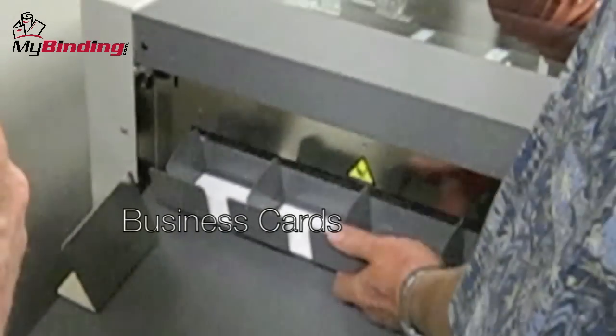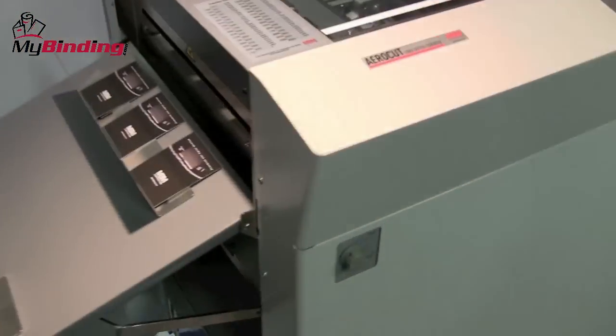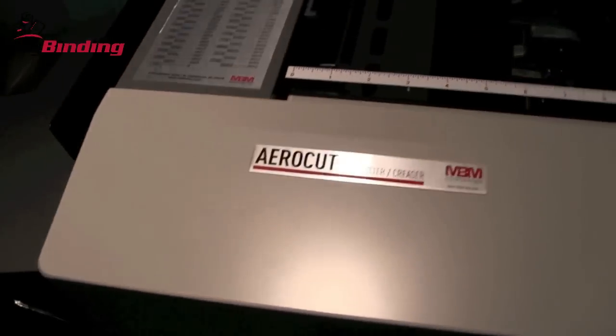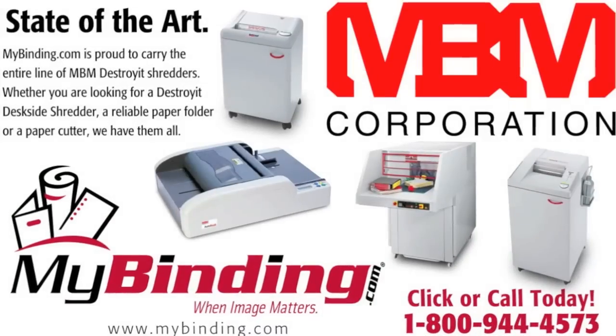With business cards, speed, ease, and accuracy is what we've experienced. This unit is expensive but with self-sharpening blades, all-metal construction, very heavy-duty, casters to roll around on, and a great guarantee by MBM, this could be a great investment.